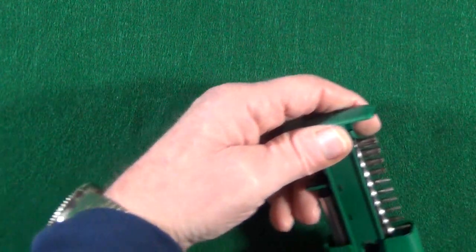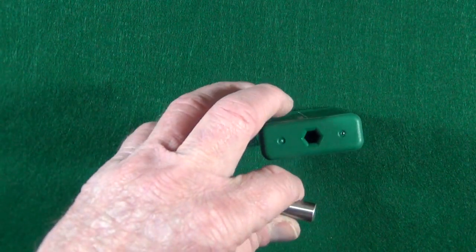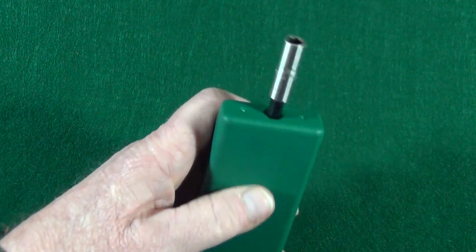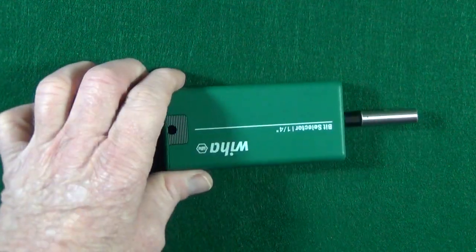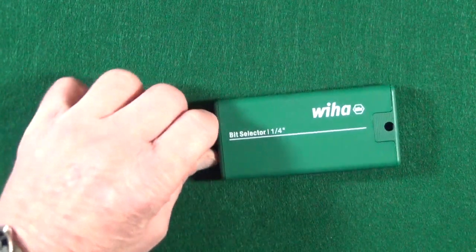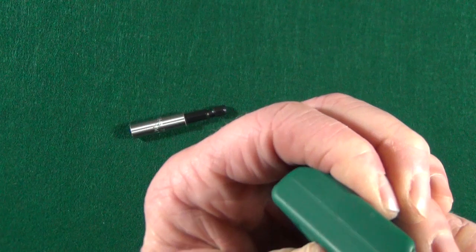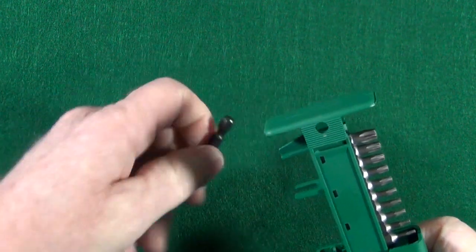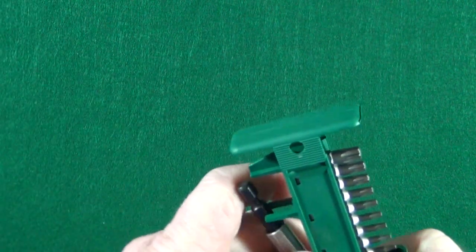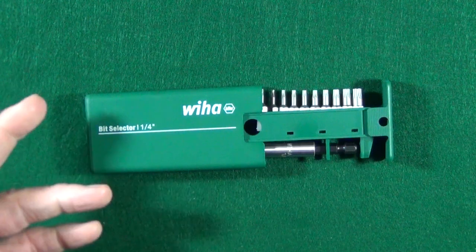Something I thought was really cool about this set is that it comes with an extension, and it fits right into the case so you can use it as the actual wrench. These German-made Weha bits are on Amazon for about $15. The Vietnam-made ones cost a little bit less, but remember there have been reports that the steel is a bit softer, so there is a compromise.